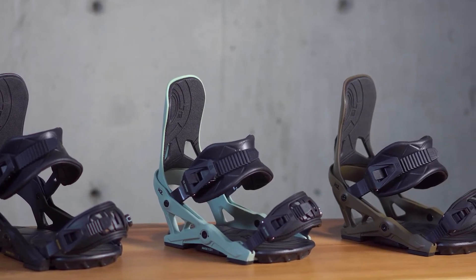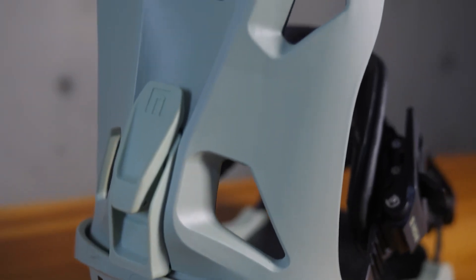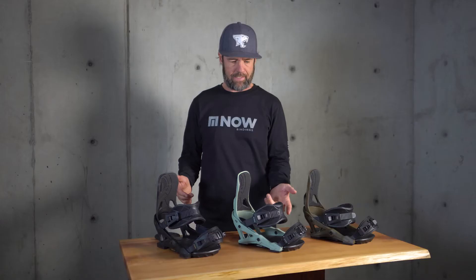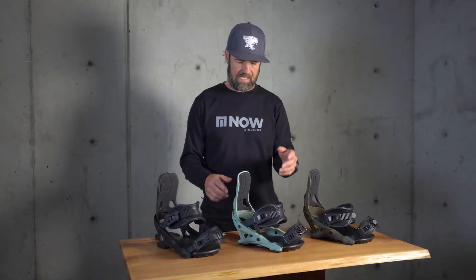It is offered in black, sage, and chocolate. A couple of cool features that are new for the IPO for 2022: we've got new ladders, and we've got new tool-less adjusters for easy adjustment of the strap on the go.